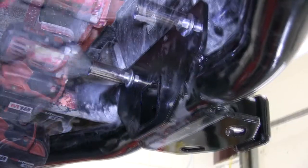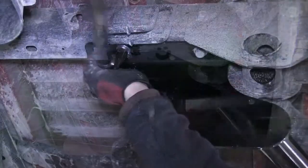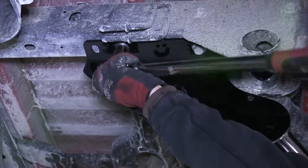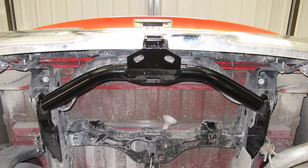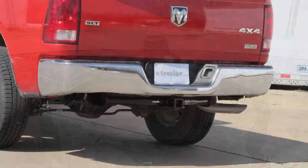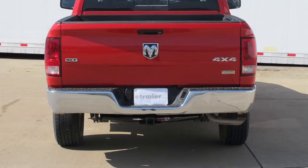Now with those fasteners installed finger tight, we can go ahead and tighten down all fasteners. Next, we'll torque to the specifications as indicated in the instructions. With the hitch secured and torqued to specifications, this completes the install of our Curt Hitch part number 13374 on our 2013 Dodge Ram pickup.